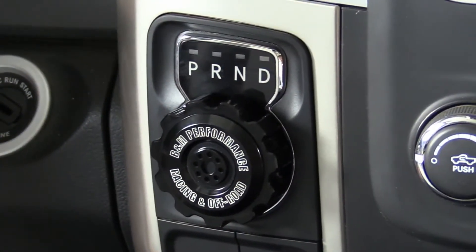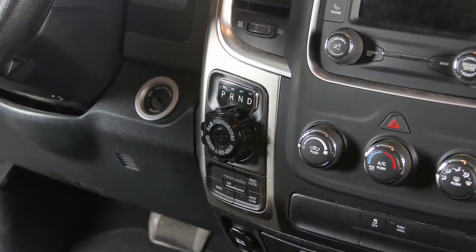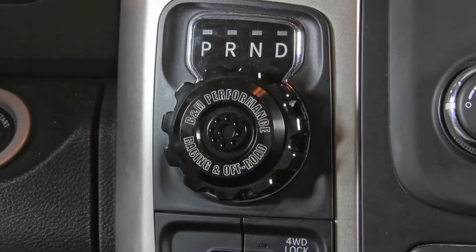This shifter knob is made from T6061 billet aluminum. It's got a durable black anodized finish and the B&M performance racing and off-road logo laser cut right in the front.